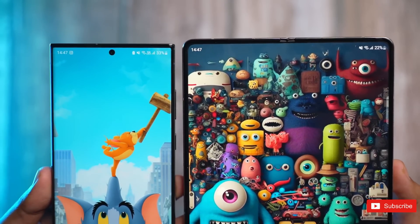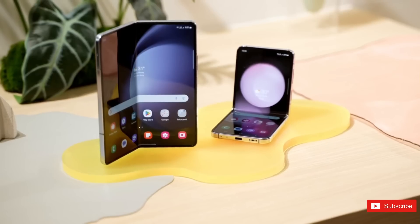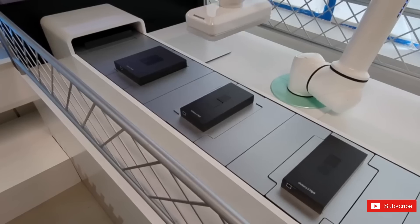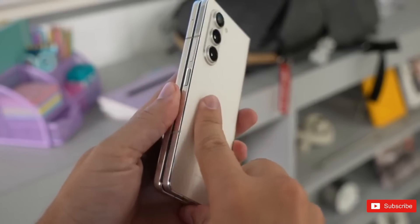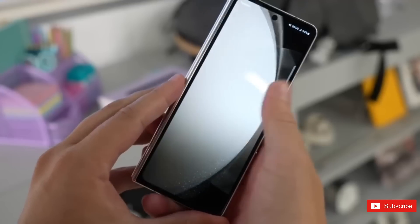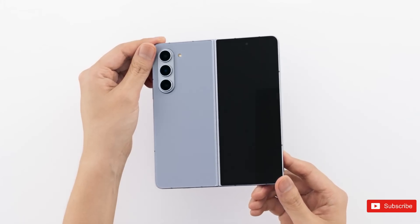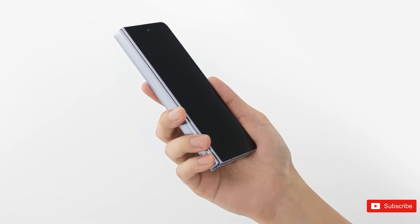The tech giant's latest foldable Galaxy Z Fold 5 offers key upgrades that make it a worthy sequel to a fantastic predecessor. Smartphones keep getting larger and larger, and so does our dependency on them. What initially was used only for phone calls is now used to do everything from sending work emails, streaming videos, creating social media content, playing games, and more. The Samsung Galaxy Z Fold line packs the screen size of a tablet into the portability of a smartphone, giving users the best of both worlds, especially for multitasking and productivity.